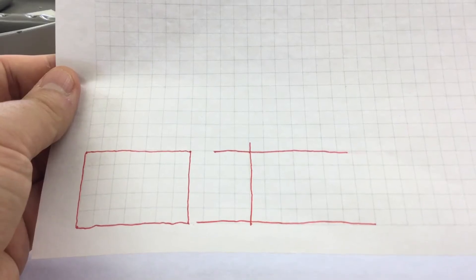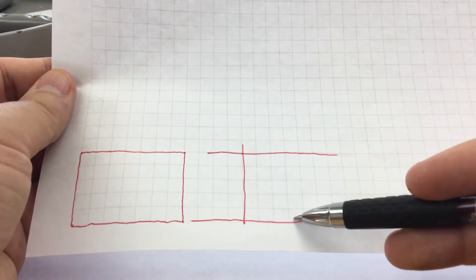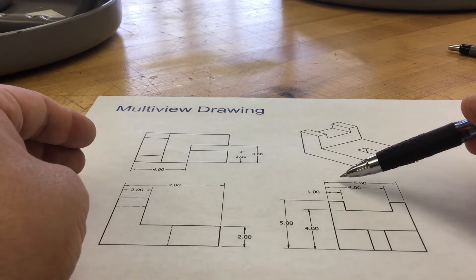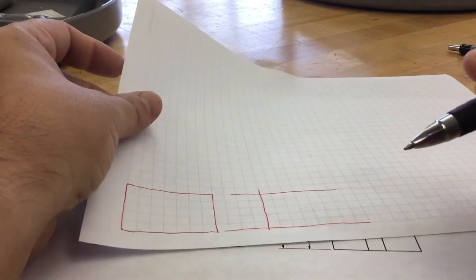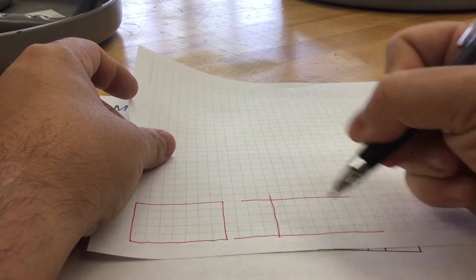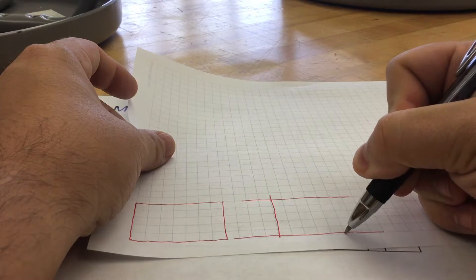Looking at our right side view, we need to determine how far over does this shape come — from here to here. Looking at it, it tells us the width of this shape is five. So if we're determining that from this point, I'm going to count over one, two, three, four, five. Once I have that marked, I can go ahead — everything's nice and light — and we can see our drawing starting to form.